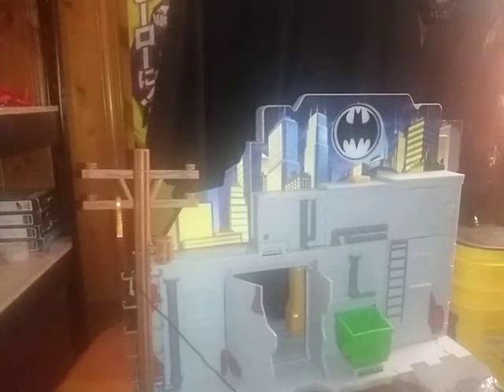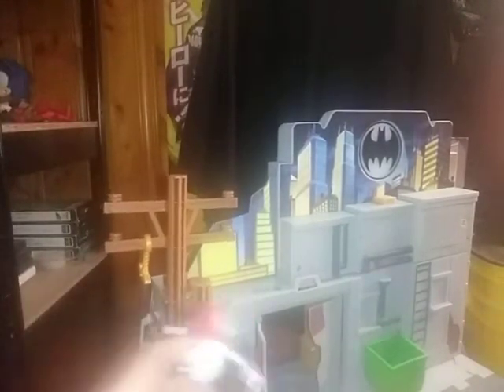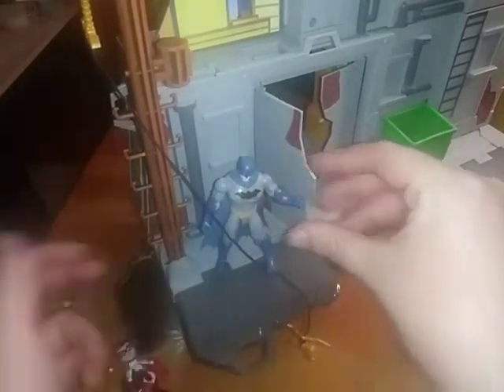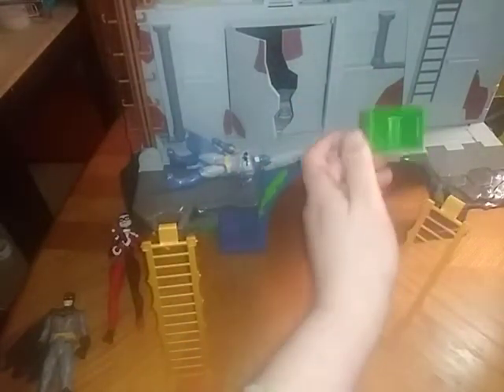And now we're going to flip it around to Gotham City — man, does that look cool. Harley Quinn, you wouldn't keep falling down on the job. And now he can go through this door and be like — I'm coming for you, Harley Quinn! You're like, you won't get me Batman. Nobody takes down the Batman. You can throw these ladder pieces on this side too, which is pretty cool — options of play and options are good. And this trash can can dump debris on the bad guys.